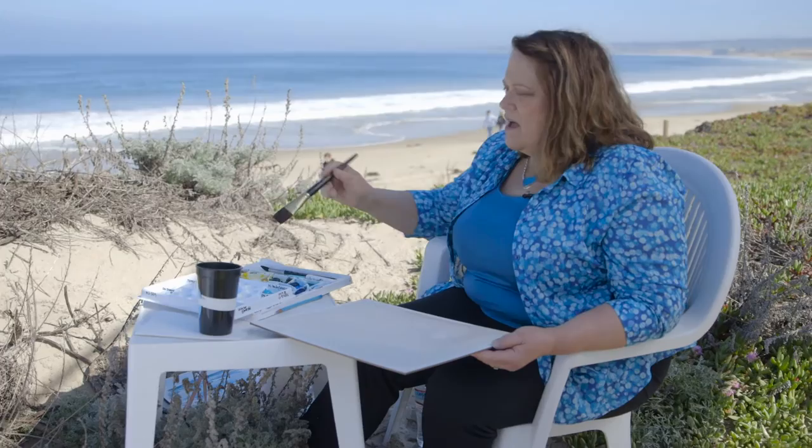Generally what I do is I start with the sky, and in this case that's what I'm going to do. We have quite a bit of mist and fog today, which gives a beautiful filtered look to what's happening with the water. So I think what I will start with is a very light cerulean.